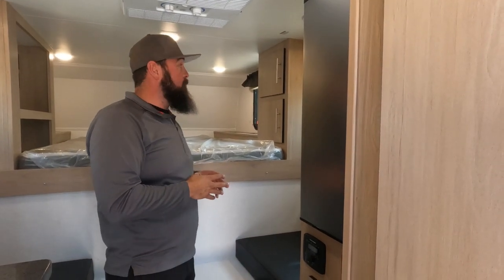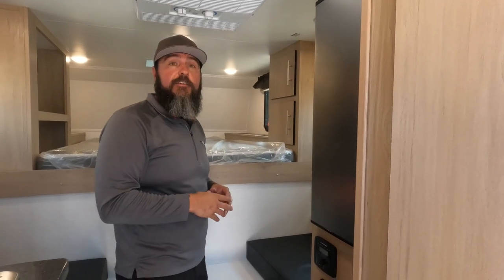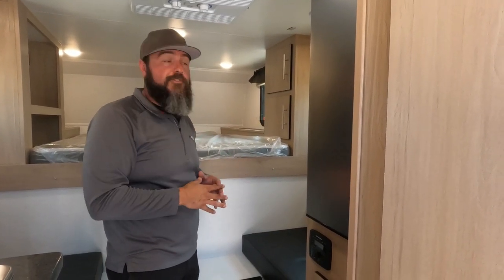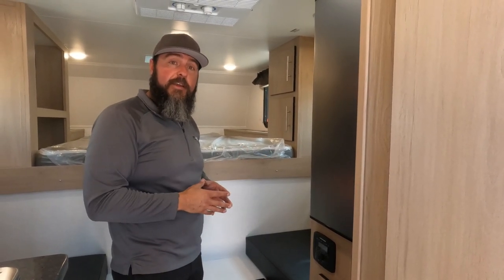All LED lights are used throughout — we know these truck campers get used in remote places, and we wanted to make sure you had enough power to run the refrigerator, your lights, and charge your phones. Thanks for taking a look at the 775 Upcountry, and for more information go to TraveliteRV.com.